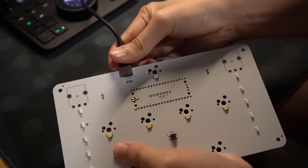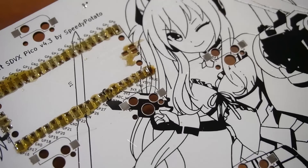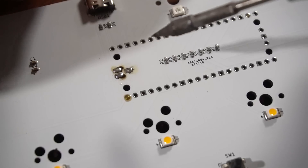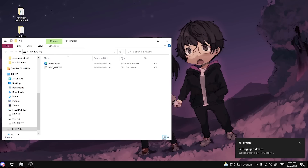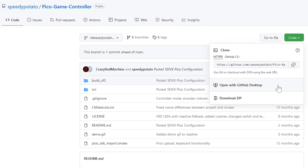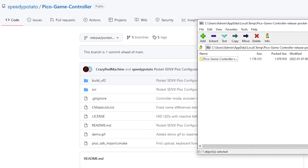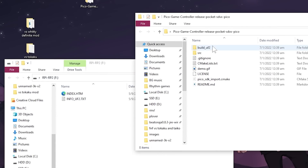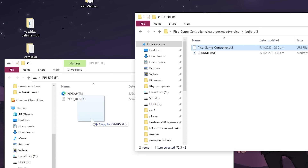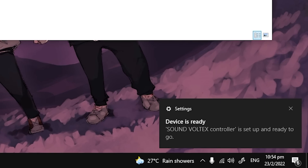Now we're going to test the board. If everything is done correctly, Windows will detect it. If it isn't detected at all, your V-Bus or your ground pin isn't soldered correctly. The ground pin is one of the three pins we soldered earlier. If you get an error, it means that one of the three solder joints isn't soldered properly — heat the solder up and try flowing them again. If everything is working, head to the GitHub page and download the firmware. Extract the zip to somewhere like your desktop, open the build UF2 folder, and drag and drop the firmware into the Pico. It'll disconnect and reconnect as a Sound Vortex controller.